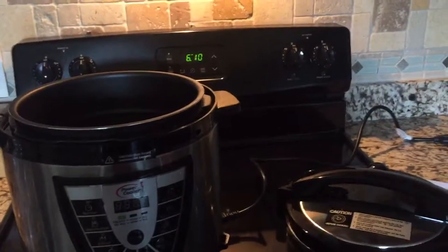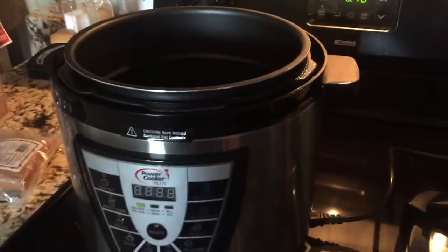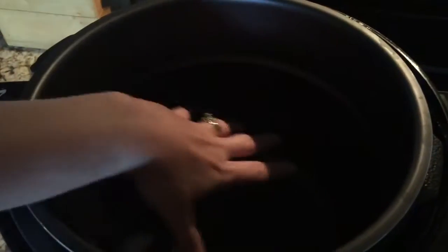I'm just gonna show you real quick how I make the ribs. First, when you buy your ribs, cut all your ribs individually so that's just one bone each. Then you line them up side by side, or if you didn't get a lot of them, just line them on the bottom. You're going to add two cups of water.